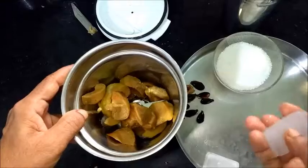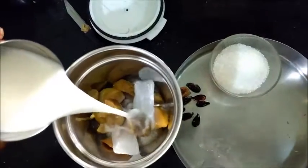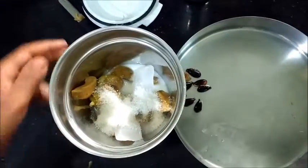We add ice cube in the cup. Add the salt to the water. Add the salt to the other.